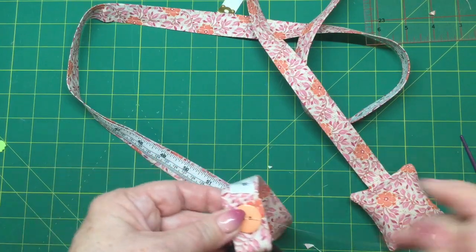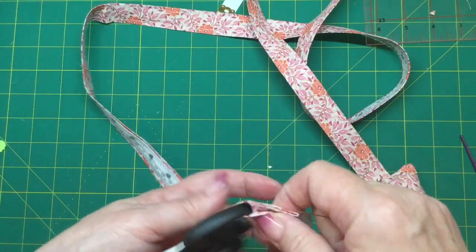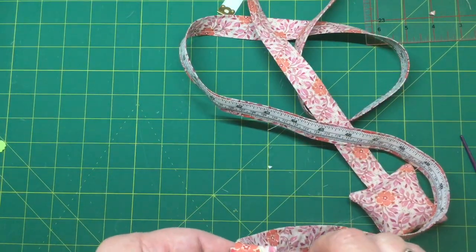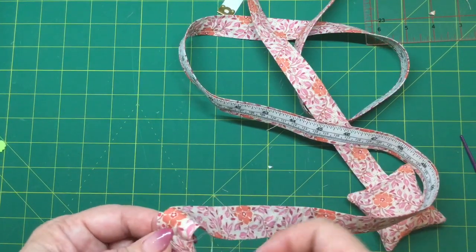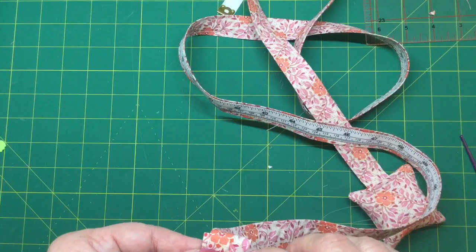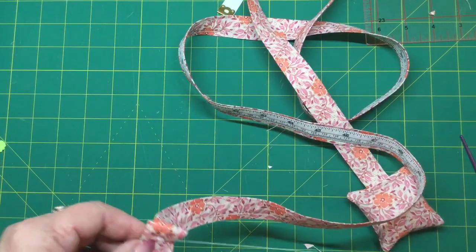I've just gone through there a few times with my needle and cotton. I'm going to flip it over and hand sew it. The other option is that you can leave the button off and just machine sew across if you want to — that's up to you. You can pop any little embellishments on it that you want, but we're doing the plain and simple version here today.